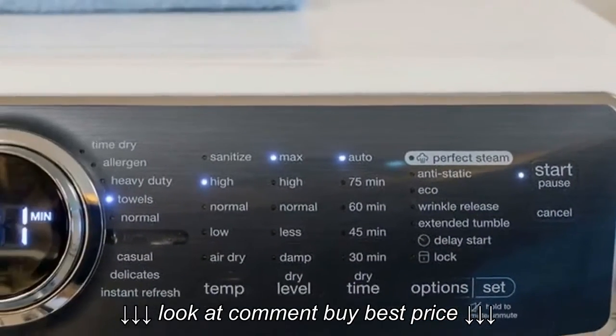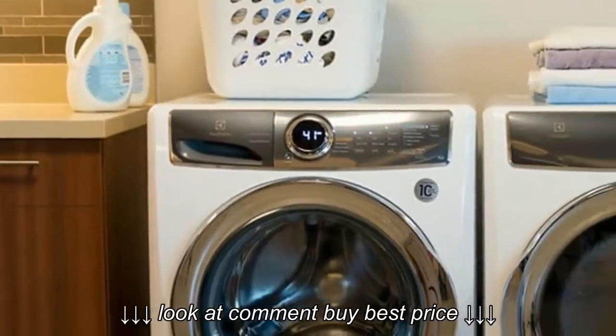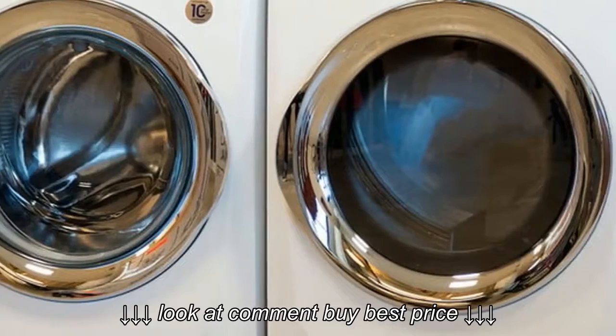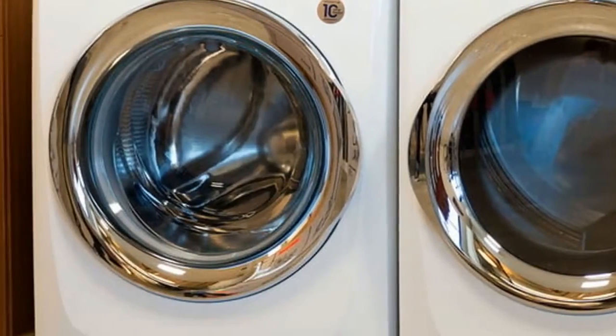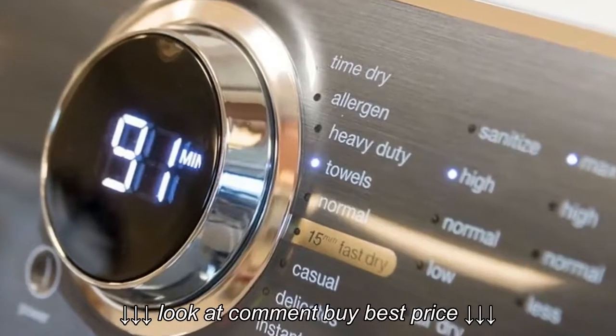Electrolux made a real revolution in cleaning performance with the Pear Dryer, the Electrolux EFM-E617SIW. It offers some brand new technology for getting your clothes dry in no time flat.